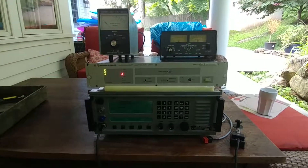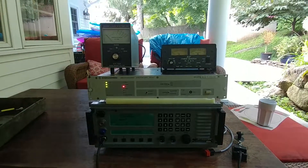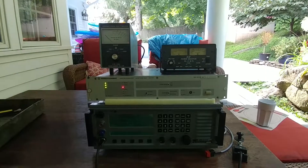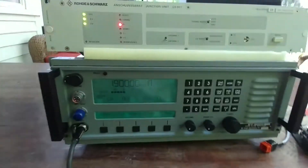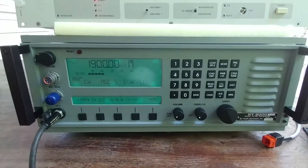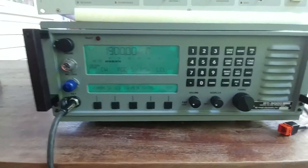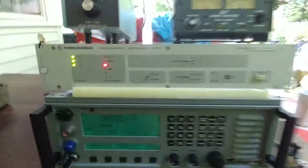This is the follow-up video to the first video I did with regard to this Roden-Schwartz FK-859 antenna coupler. In this video, we show using an actual transceiver to output some RF to see if the thing will actually tune — which is, of course, the most important function of all. So the setup is as follows.